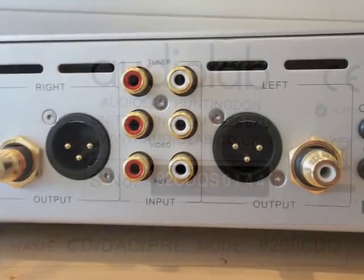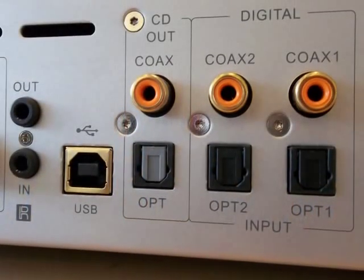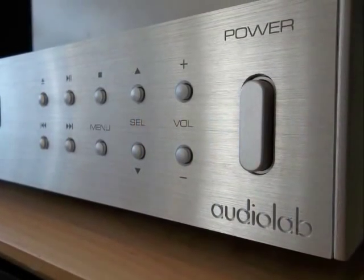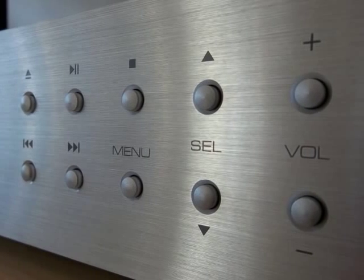Inputs for analogue consist of traditional gold-plated connections for reliable connecting, along with both coax and optical digital inputs for streaming digital content from other sources and digital recorders. USB is also offered for bringing music stored on computer and USB-driven systems to life with soulful and charismatic tonal qualities.